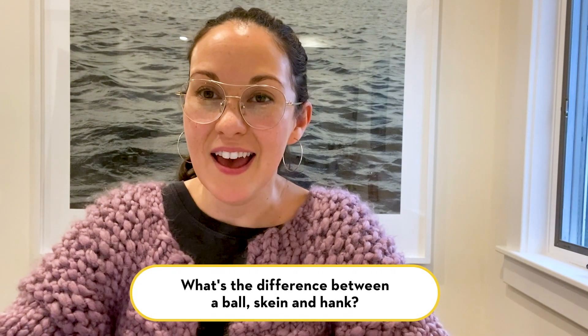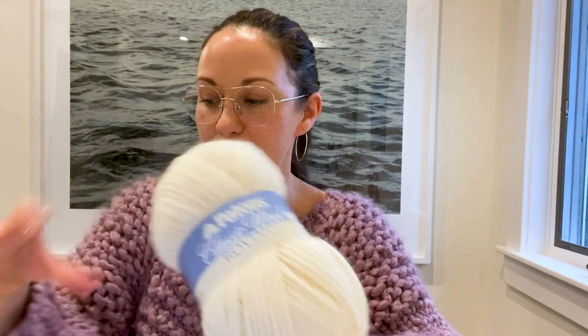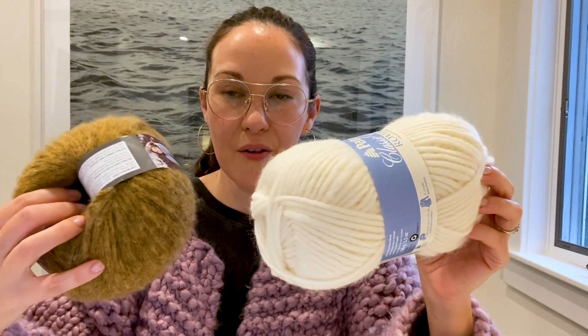Some of you asked what is the difference between a ball, a skein and a hank. Basically a ball of yarn looks like a ball of yarn, and a skein is more elongated. Both of these you'll pull the yarn out through the middle and these are the ones that you'll find most typically at your local yarn or craft store.